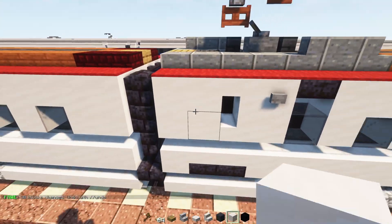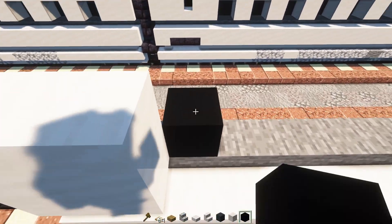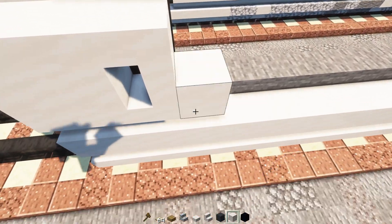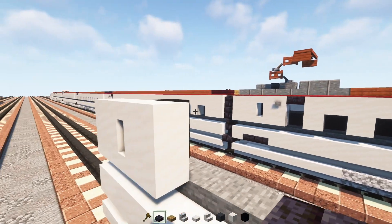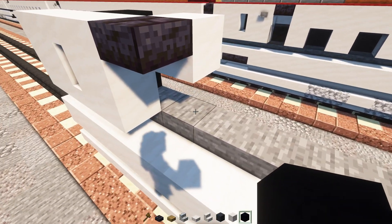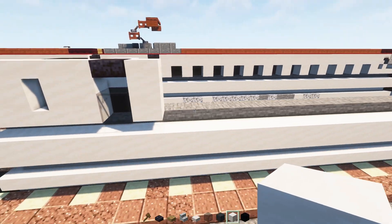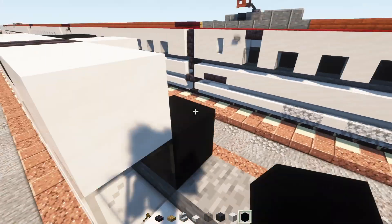On top add a two-by-two of smooth quartz blocks, two blocks tall of black concrete, then smooth quartz stairs facing toward the back, and two blocks tall smooth quartz. Add a polished blackstone brick slab, a smooth quartz block inside, then black concrete down below. Add a black glass block and two blocks tall smooth quartz. Then smooth quartz block, black glass, and black concrete like that.